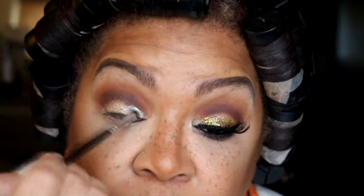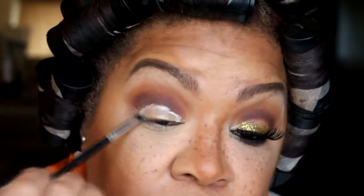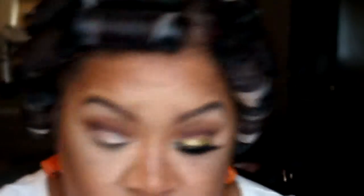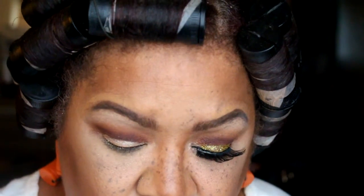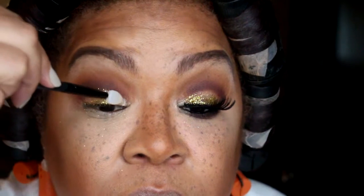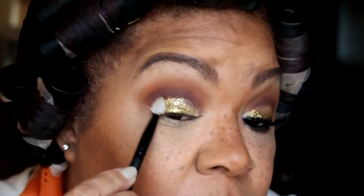Now I'm taking this gold pigment and I'm putting it on the marble lid. This is going to be the base for our glitter. Next I'm taking Elm's glitter and applying that to the lid. Now I'm going to take this gold glitter from BH Cosmetics and apply it to the lid using a glitter applicator by Elm Cosmetics. This really helps to put on the glitter.